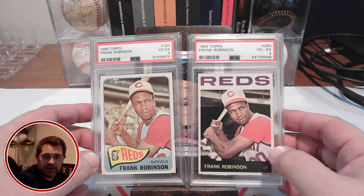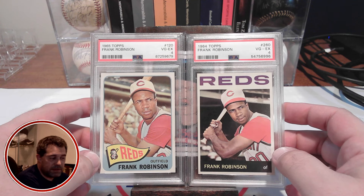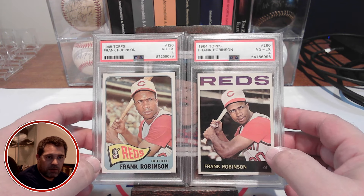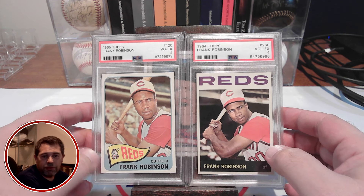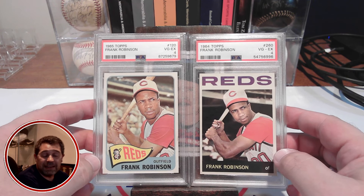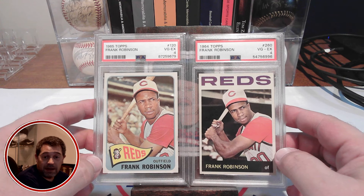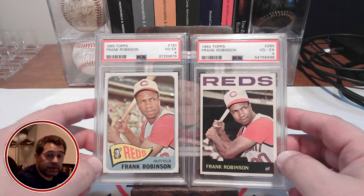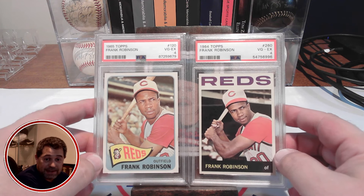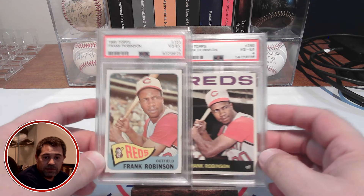I consider the 64 and the 65 two cards out of the big three for Frank Robinson. I think a lot of collectors agree that the three best Frank Robinson cards in terms of overall design and look are his 64, his 65, and of course his 1959 Topps. I think a lot of collectors would love to know in the comments if you think his 1959 Topps is his best looking card. A little foreshadowing — you may see a video from me maybe toward the end of the month where I show off picking up a 1959 Topps Frank Robinson. So stay tuned for that video. Now let's get into the numbers.